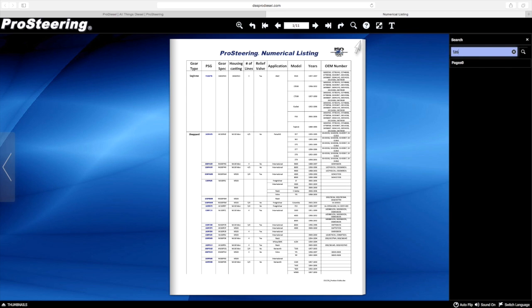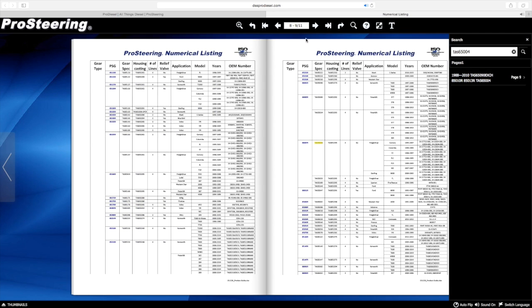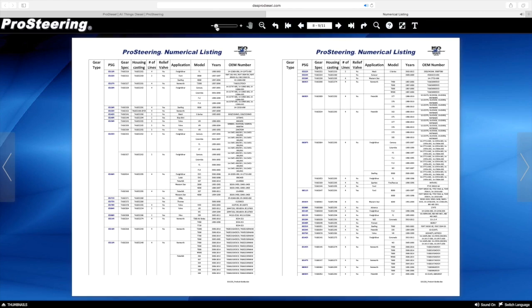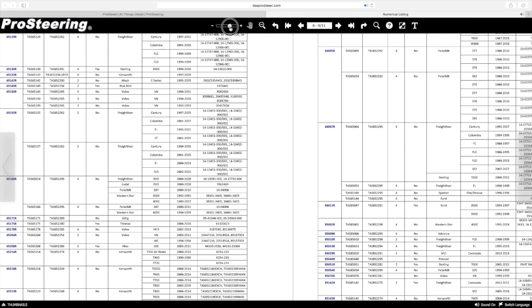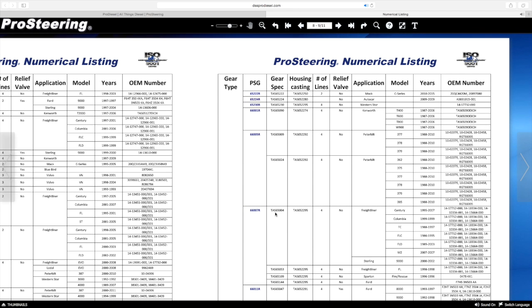Type in the part number we pulled off the gearbox — TAS-65004 — and select the search button. We see that part number shows up on page nine, so we'll click on that. That takes us right to page nine and the part number we typed in is highlighted in yellow. We have an ability to zoom in on that part number as well. Here is the part number from the gearbox, TAS-65004, and that interchanges to the Pro Steering Gear part number 66007R.